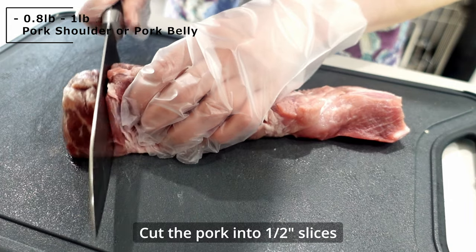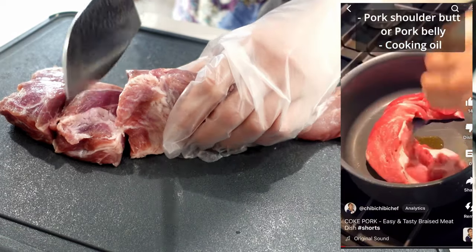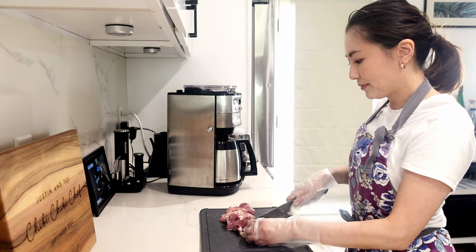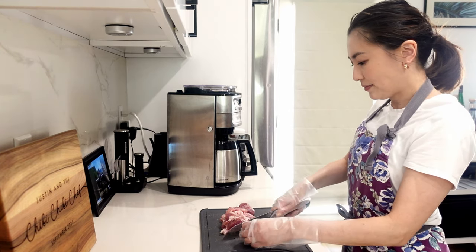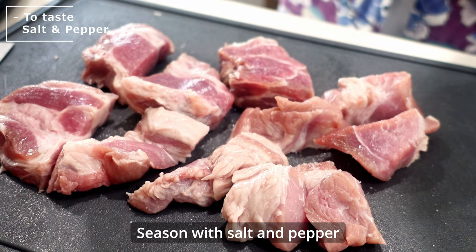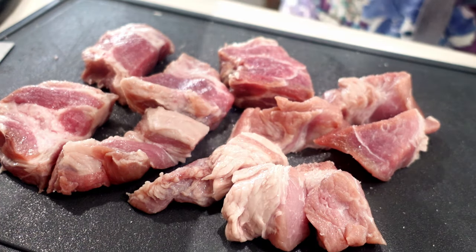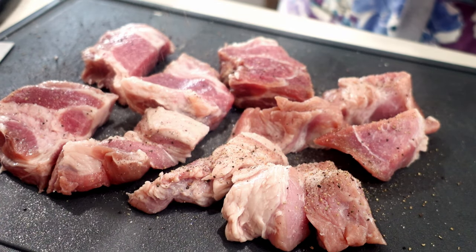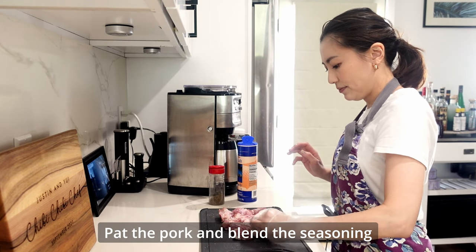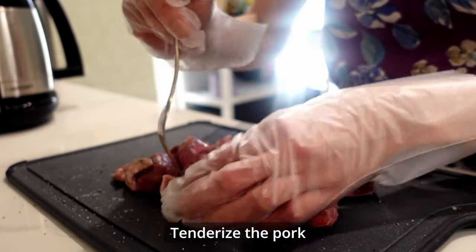First, cut the lump of pork shoulder or pork belly into half-inch slices. I uploaded a short video before for Coke pork — in that short I didn't cut the pork to shorten the cooking time, but this time I'm cutting into 2-bite sizes since it will be much more tender and I'll have more sauce. Season with salt and pepper on both sides of the pork. Pat the pork with your hands to blend the seasoning. Not a must, but if you can, tenderize the pork with a fork or knife.